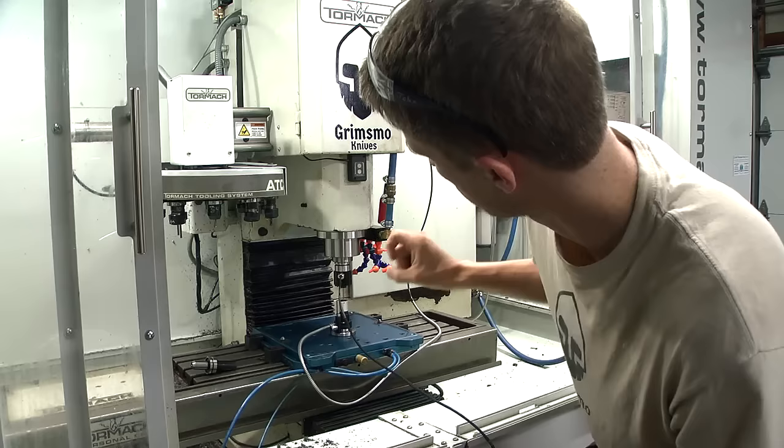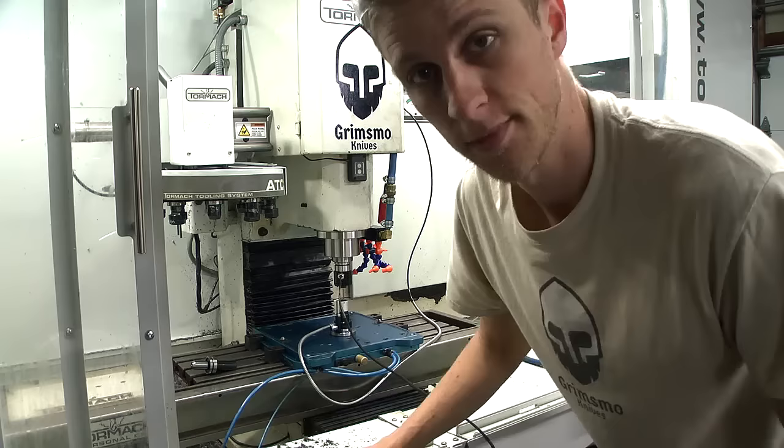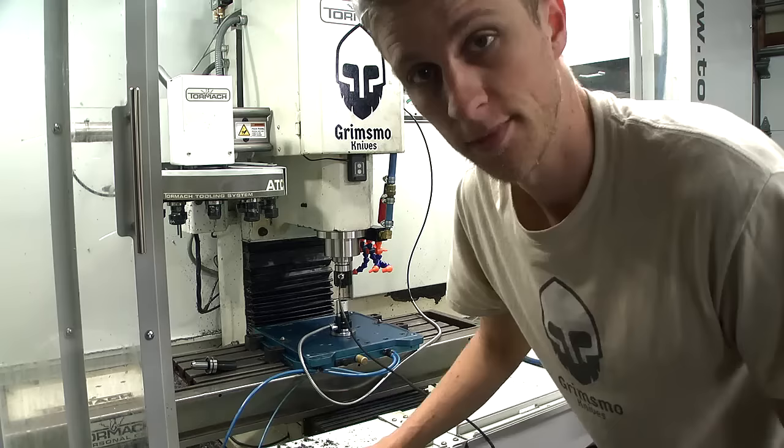That's it for this episode of Tormac maintenance — thanks for watching, see you next time. One more quick thing: I checked the height of this tool on my tool setter and it is 30 thousandths off from where it was last time. So the new spindle is 30 thousandths longer than the old one, meaning all your tool offsets are going to be different — just plan for that. I have over 50 tool holders all set, so I have to reset them all. Whatever — big deal. It's worth it because those bearings sound quiet and nice.